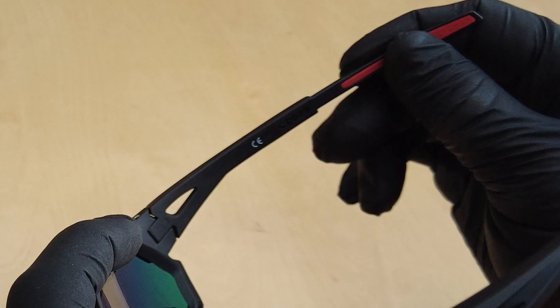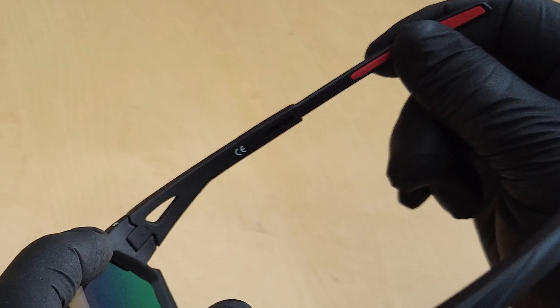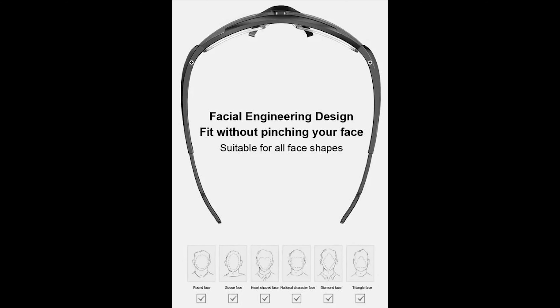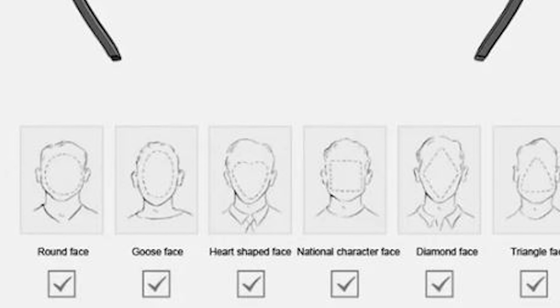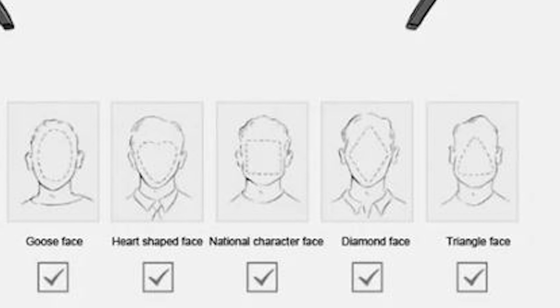The arms of the glasses have temple extensions that just pull in and out. This allows easy adjustment no matter your face shape — even if it's a round face, goose face, heart-shaped face, national character face, diamond face, or even triangle face shaped people.